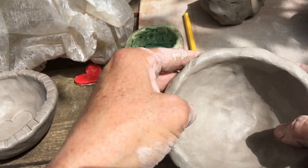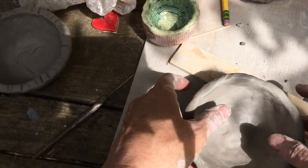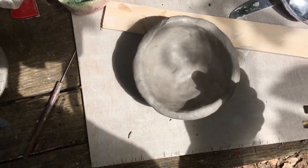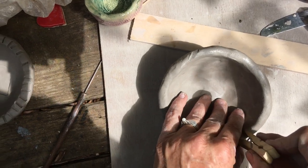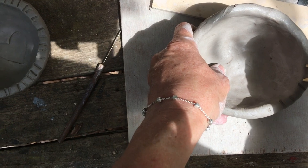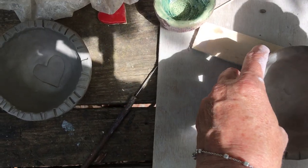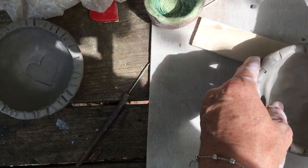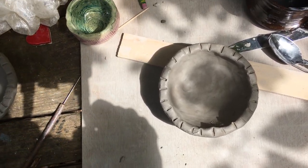I've got my pinch pot pretty well smooth. Now I might want to add a little texture or pattern to it — we're going to be working with texture and pattern in our next assignment, but we can go ahead and get started now. I have a clothes pin, and I'm just going to stamp the rim. Besides the added detail that the stamping can add, it's also going to allow a little spot for the glazes to pool and sink into, which can increase the interest that your glaze has.